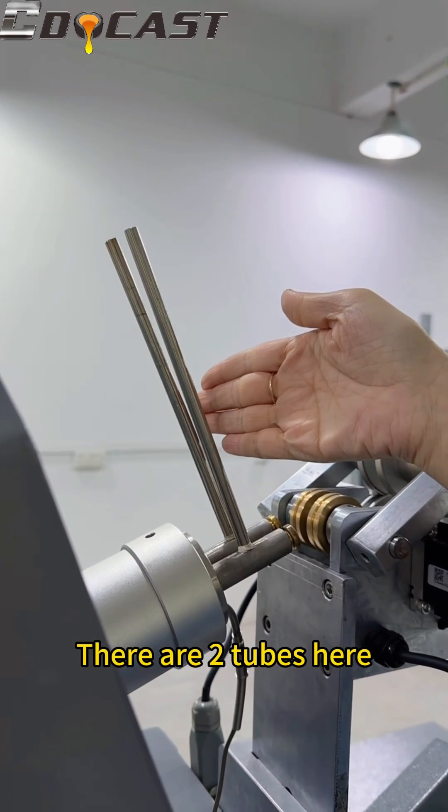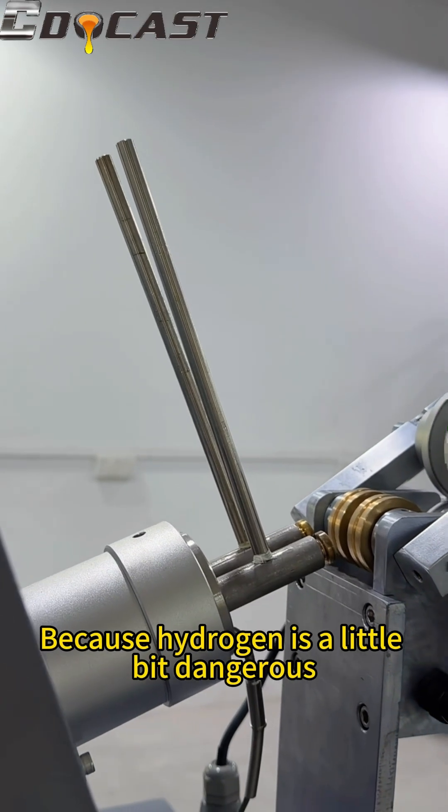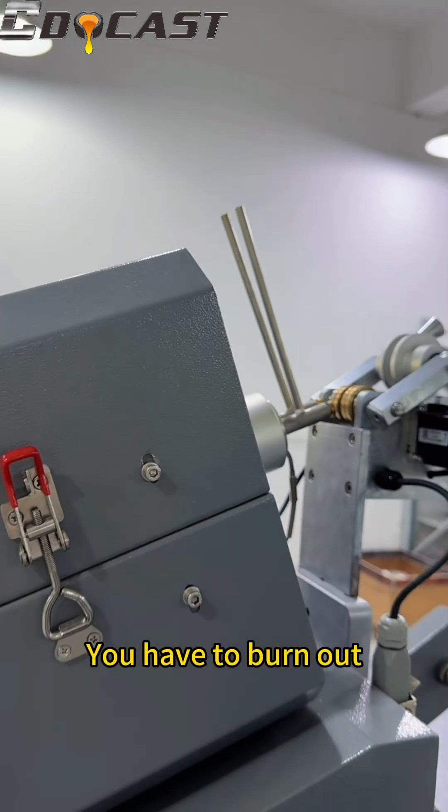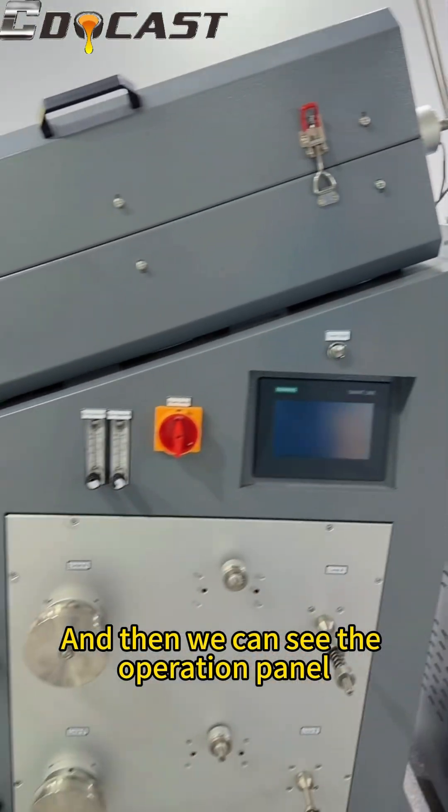There are two tubes here that are used to burn the hydrogen, because hydrogen is a little bit dangerous — you have to burn it out.